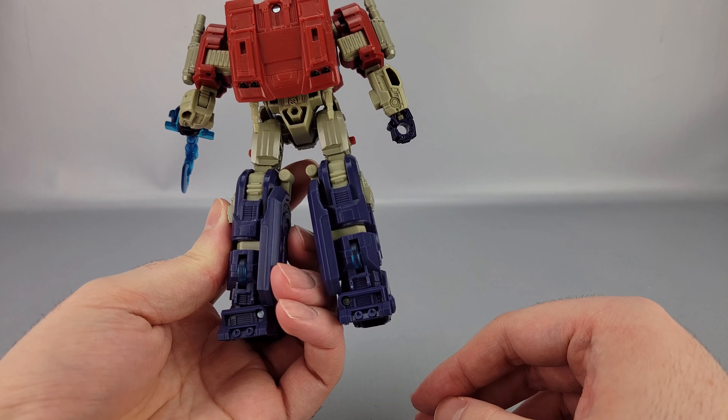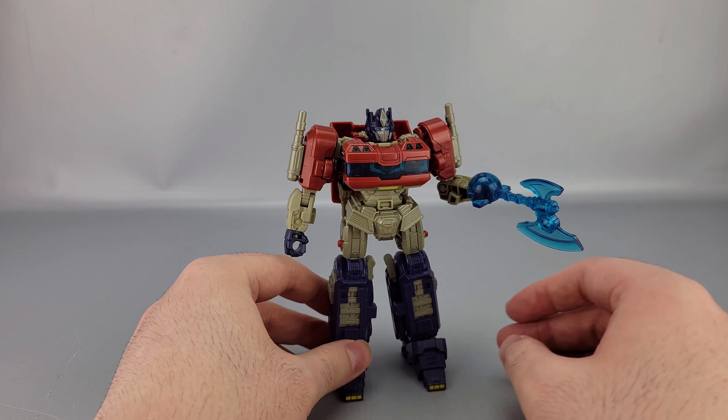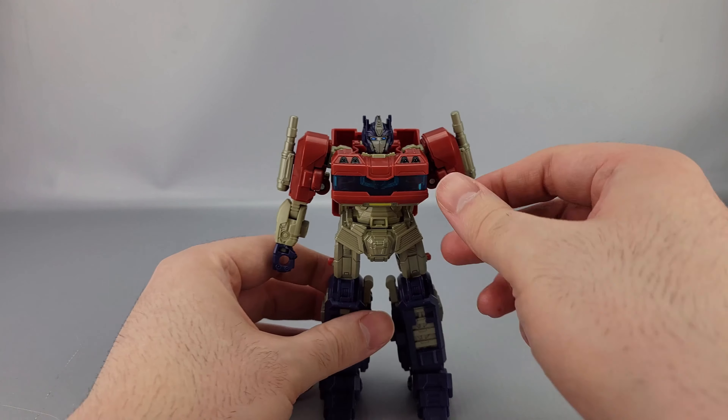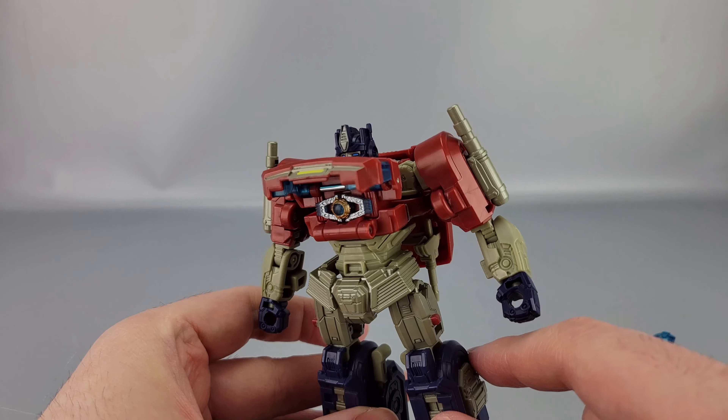It hides away back there somewhat decently, but at the same time it might be best to just kind of leave it off the figure in general. But of course there's one last accessory, stored in his chest right here — hey, it's a Matrix!